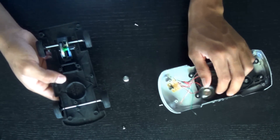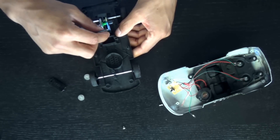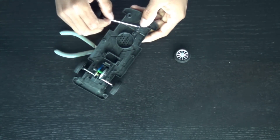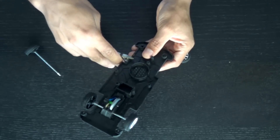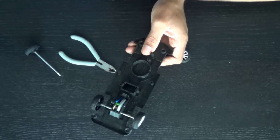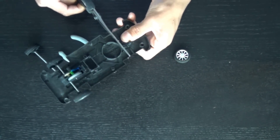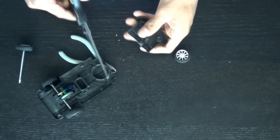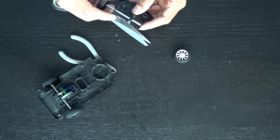This part right here is the gearbox — that's basically what we're going to be using, and it drives the wheels. The big metal part I'll just rip off along with the front wheels, because I'm going to cut the front. I'll start with these cutters and then once I've got the thicker area cut first, I'll go ahead and cut the rest with scissors.